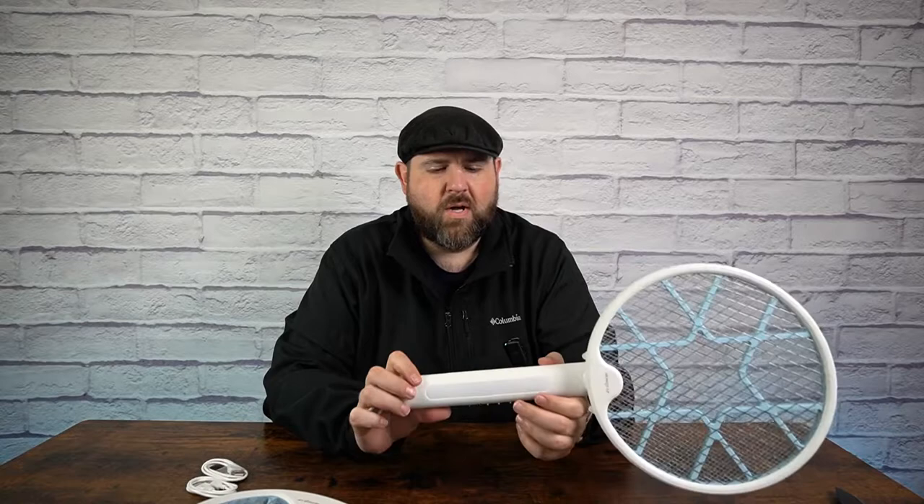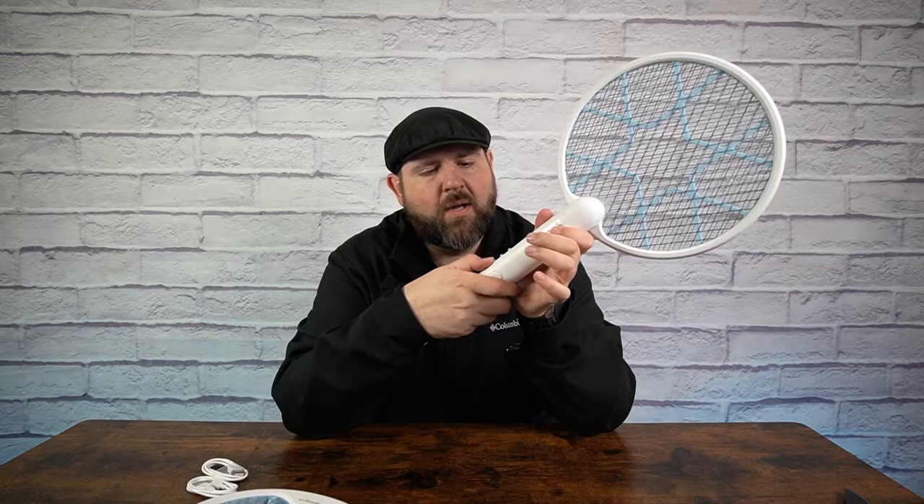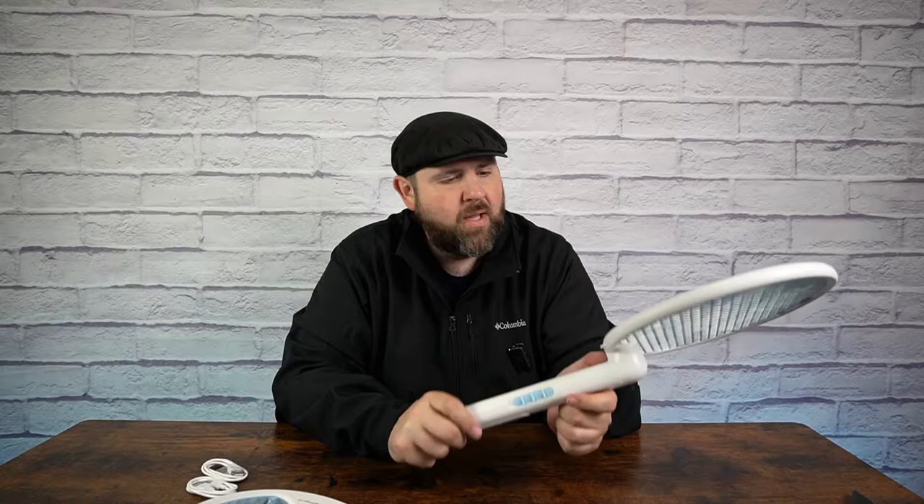So let's take a look at this a little bit further. We got our charge port right here, and a manual zapping button according to the instructions. When you press that manually, you'll be able to fire it up. You go to the on position, hit it, then one more and you get a light, and one more and you have auto. It also has a UV light here, which helps attract bugs towards the racket.